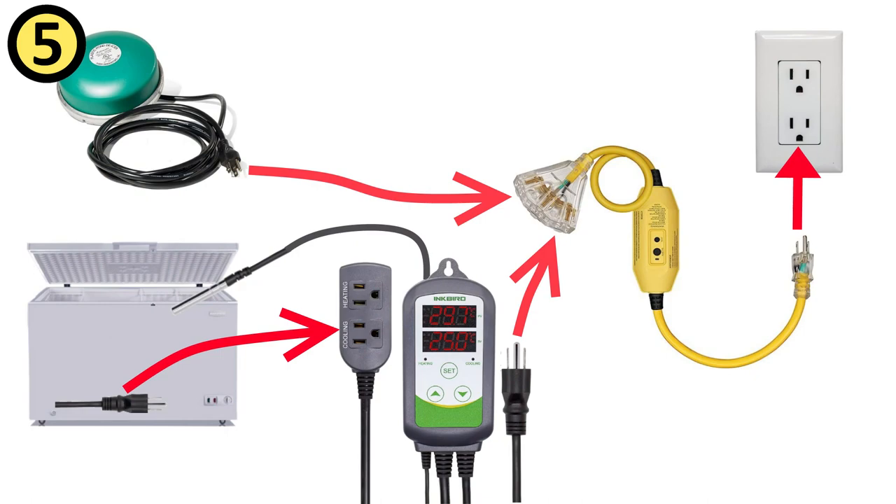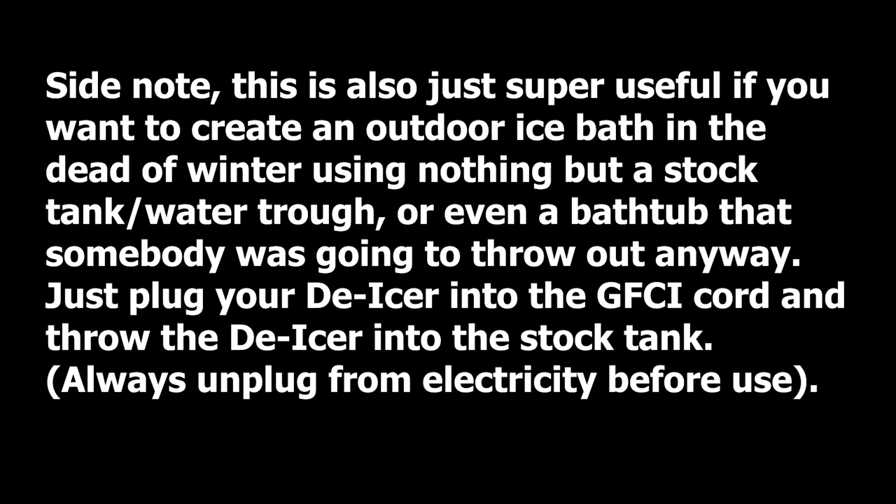And a floating pond de-icer. I've gotten best results from just plugging the de-icer directly into the GFCI outlet, as it seems to be already thermostatically controlled. Take your chlorine tablets and toss them in the ice bath.